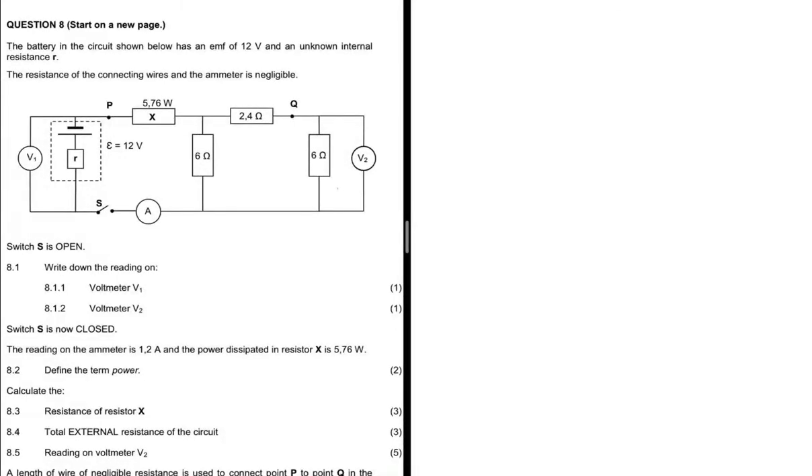We have a battery in a circuit which has an EMF of 12 volts and an unknown internal resistance r. We are told to ignore the resistance of the connecting wires and the ammeter.